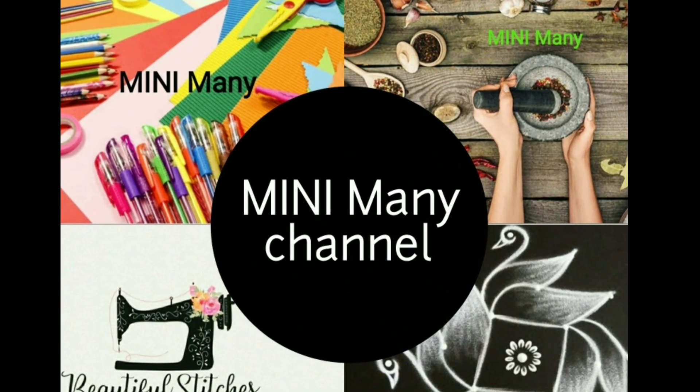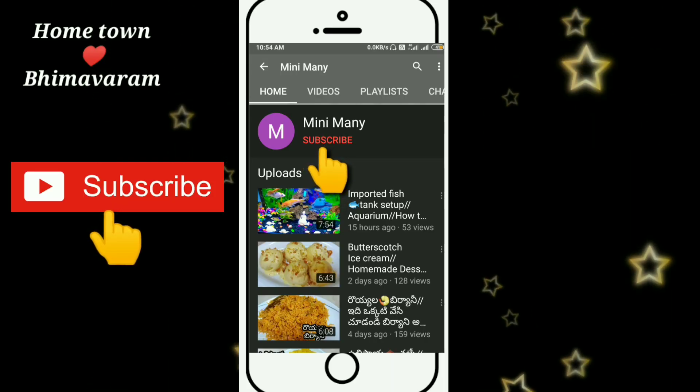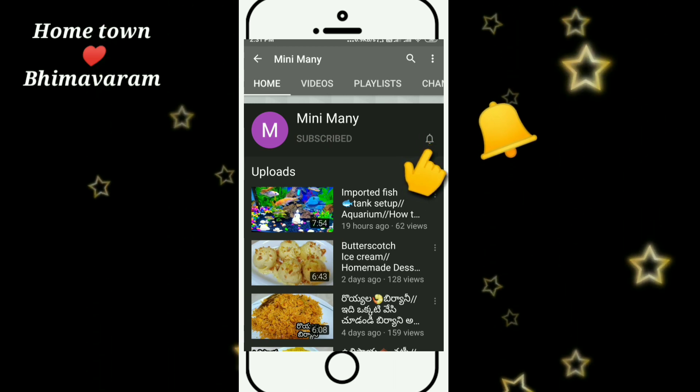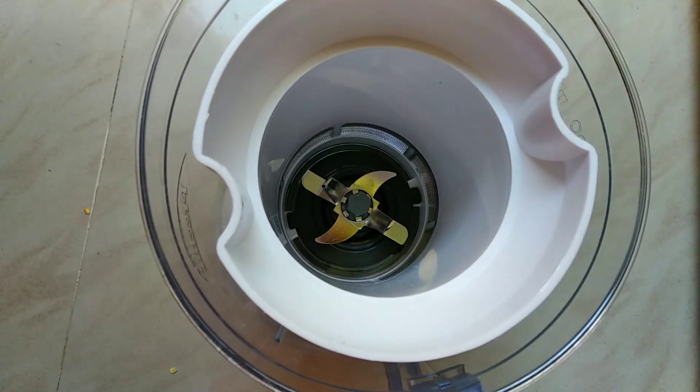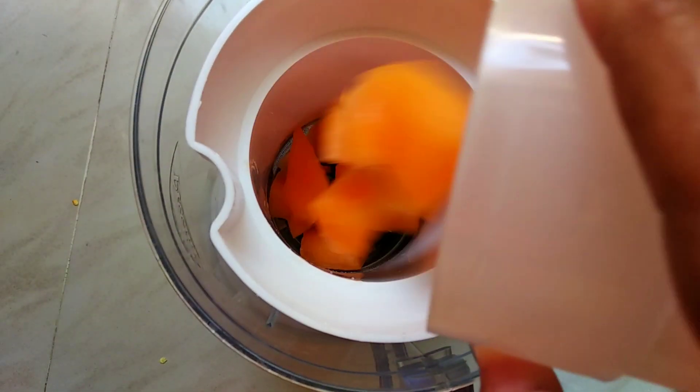If you are watching my channel for the first time, subscribe and click on the bell icon. Let's add some juice. Let's add 2 cups of Carbozo.